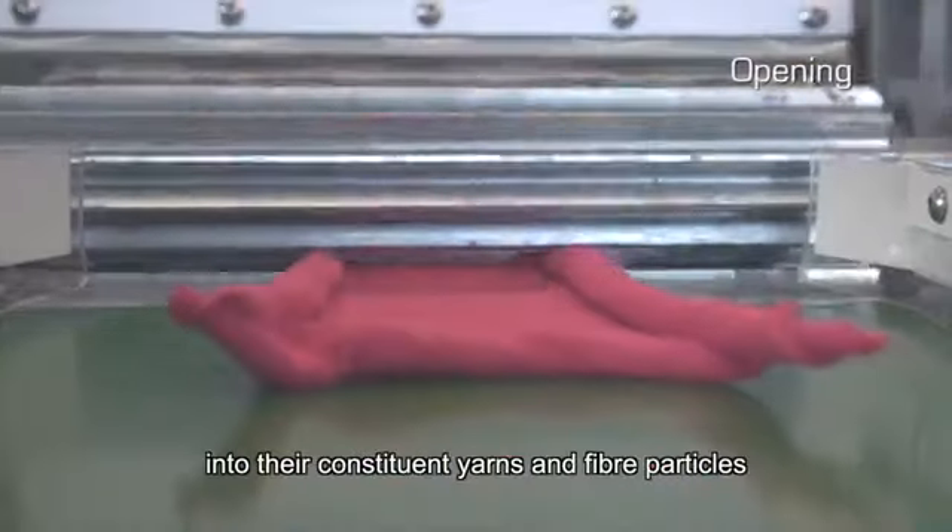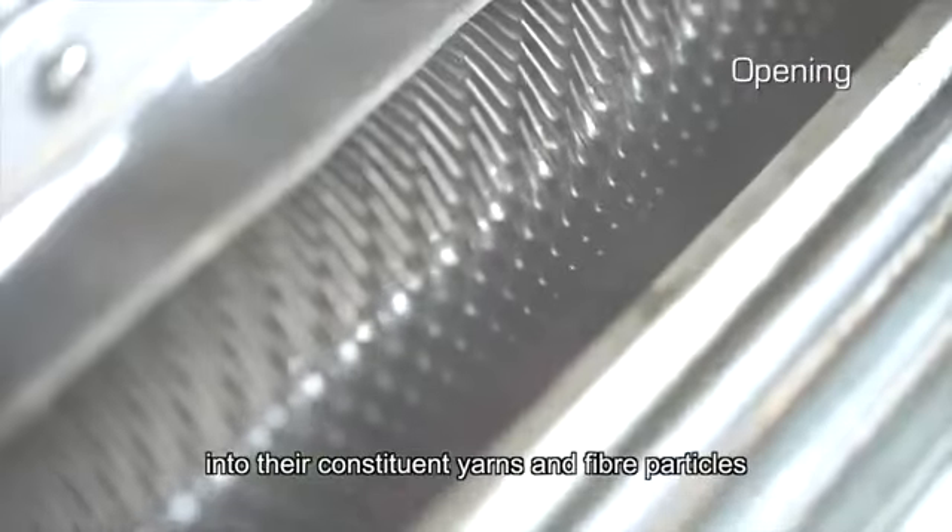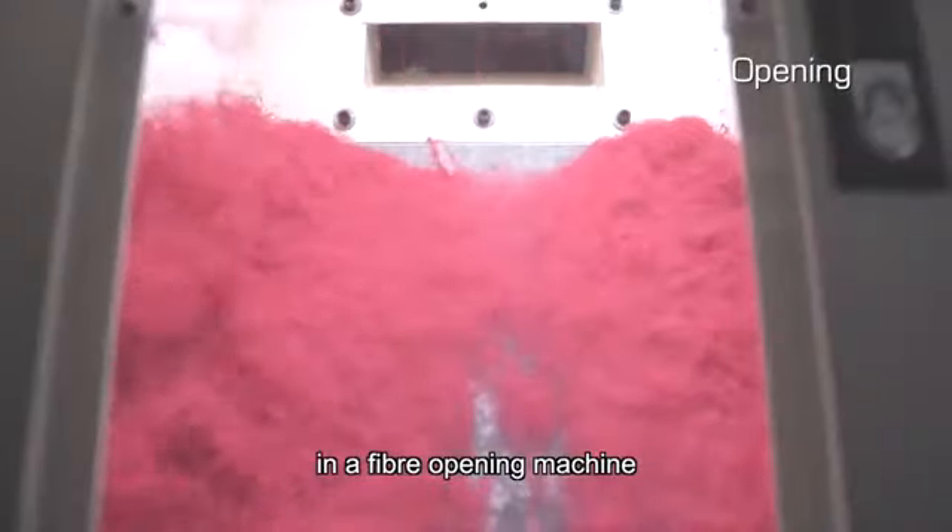The used garments are then shredded into their constituent yarns and fiber particles in a fiber opening machine.